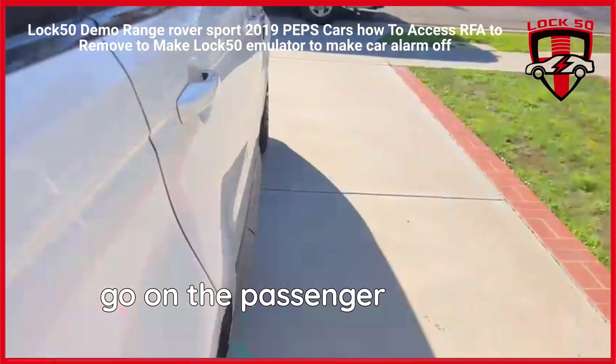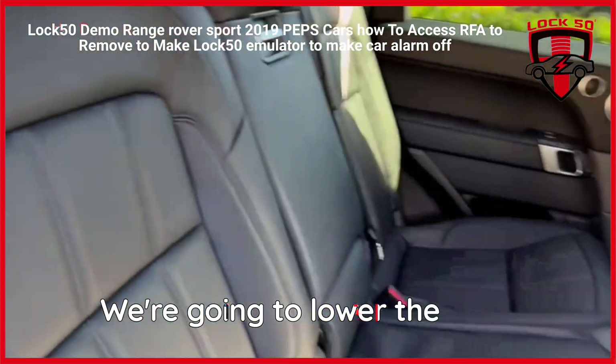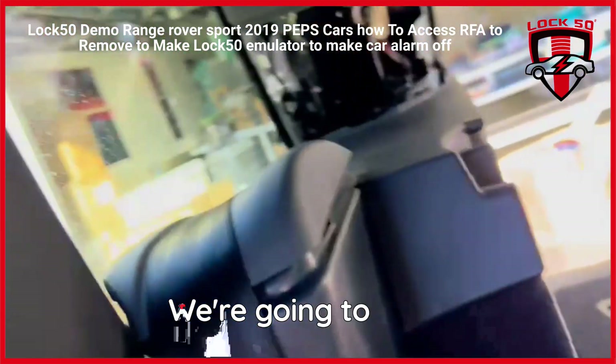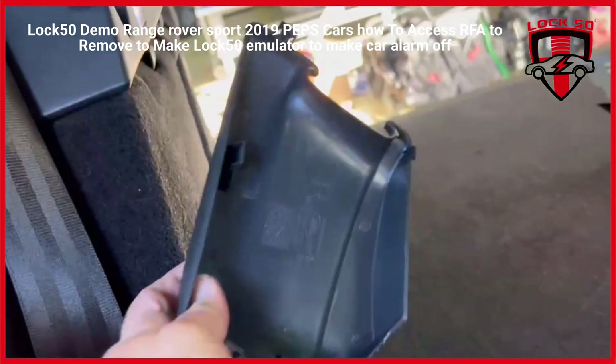We're going to go on the passenger side rear door. We're going to lower the seat — there's the handle right there, it just lowers the seat. We're going to take that feed for the belt, it just pops out. There's nothing to it.